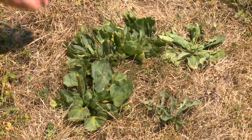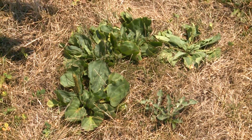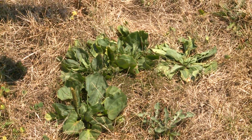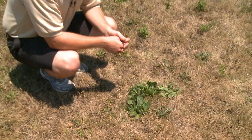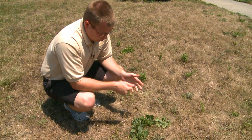For a weed like this — a perennial weed like this dandelion or this broadleaf plant — rather than treating it today, we'd be better off waiting until October when it's cooler in the fall months to spot treat these weeds. We'd have a lot better results than if we came out this summer to control them.